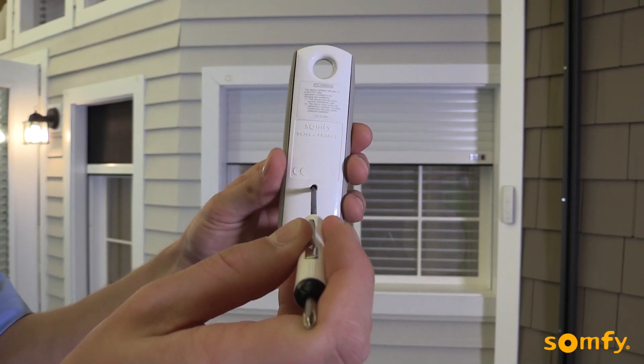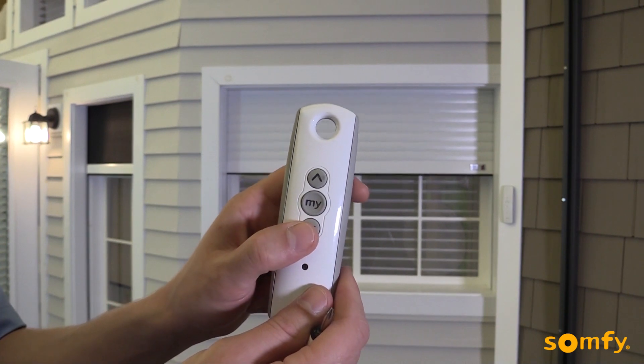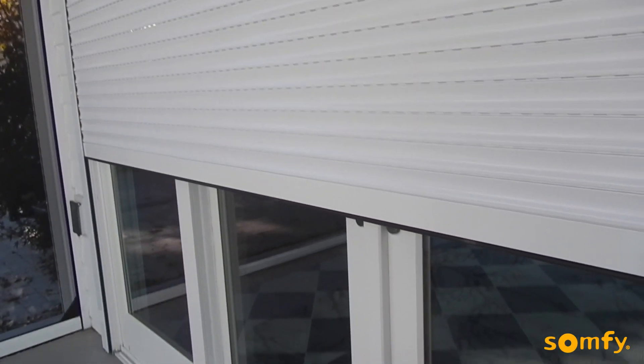To confirm the settings and program the transmitter to the motor, press and hold the programming button on the control until the motor jogs. The upper and lower limits are now set. Pressing up briefly will send the shutter to its upper limit; pressing down to its lower limit.